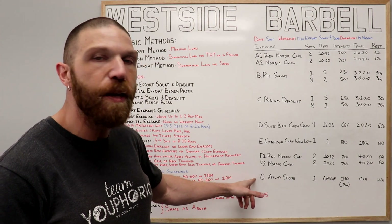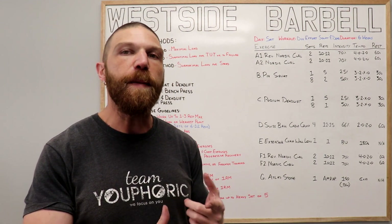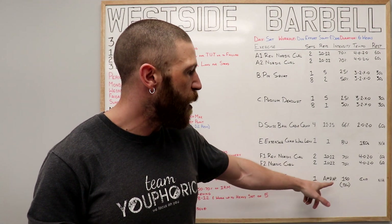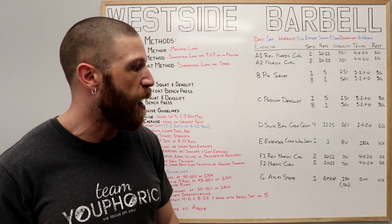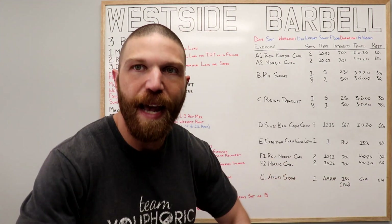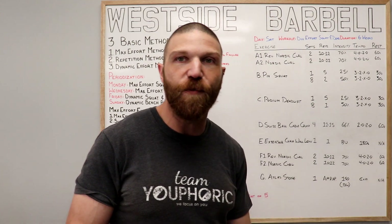Finally, the G exercise is a bonus exercise. You can either pick an exercise you're really good at, or one you'd like to get better at. For me, I'm really good at the Atlas stone, so that's what I chose. Perform one set of as many reps as possible using an Atlas stone that matches your body weight — I'm 150 pounds so I use the 150-pound stone. Perform it explosively, really driving through the hips to generate as much power as possible. Once you've completed that, the workout is done — no need to rest.